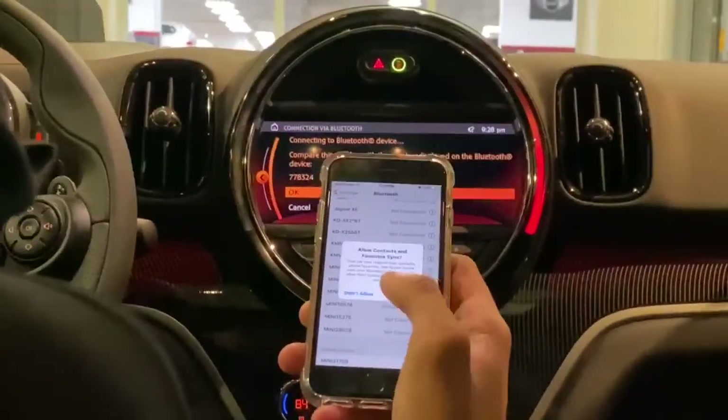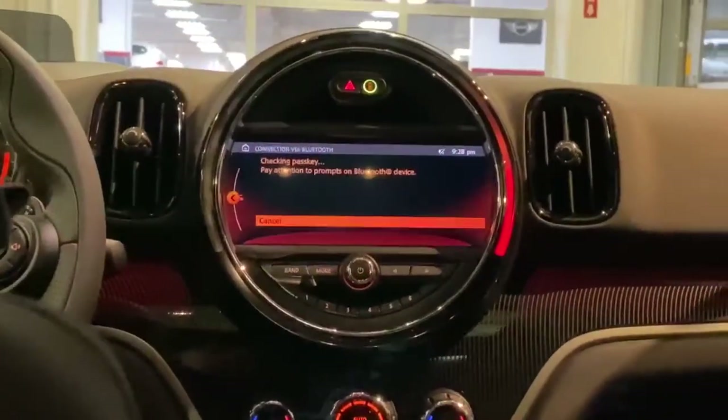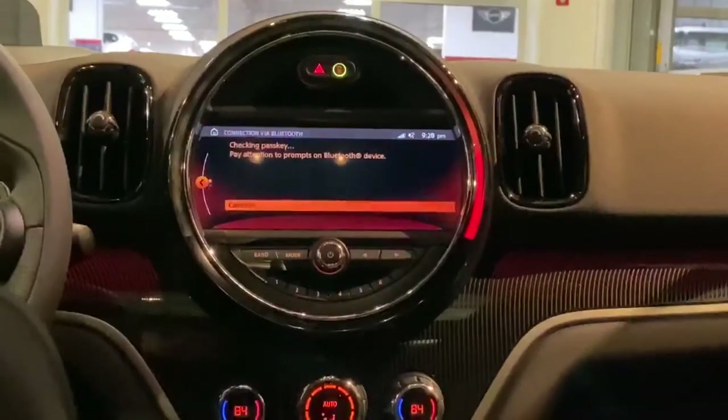You're going to hit Pair, and then allow your contacts to sync, and you'll hit OK on the infotainment system itself. From here it's going to talk to the phone and have the phone talk to the car, and at any moment now your phone will be paired and your music will start playing.